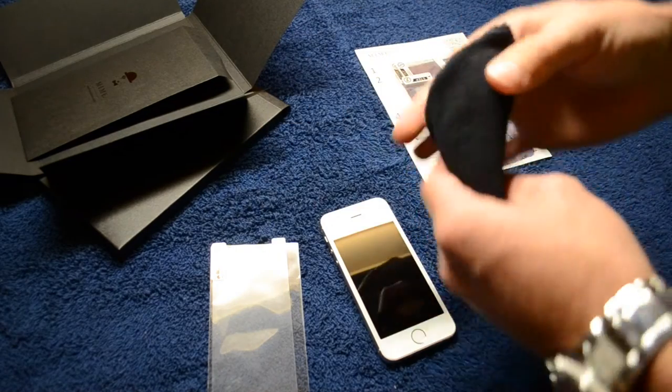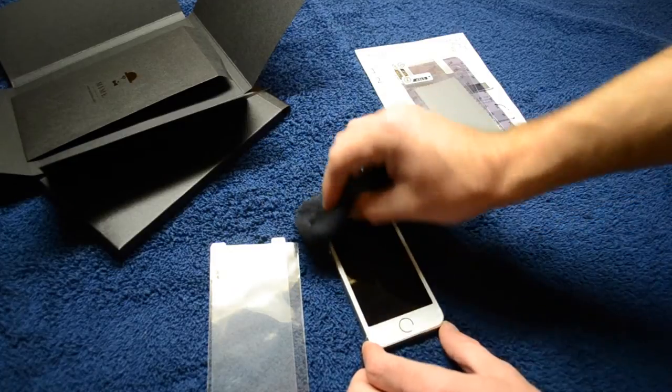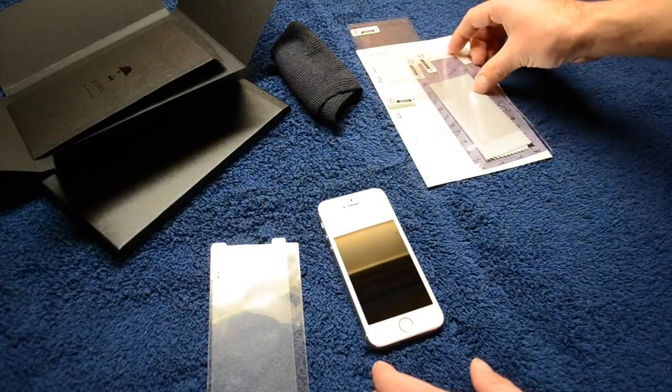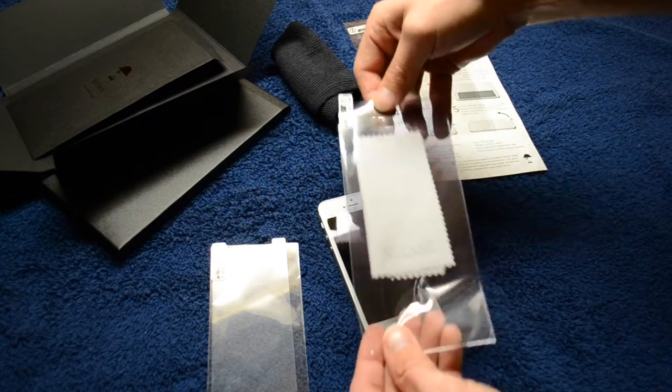We're going to jump straight into the installation now. Prior to the installation you want to make sure the screen on your phone is clean and free of debris, dust, lint, fingerprints — anything that could get in the way of this install. After you get most of it off with the microfiber towel, you can use the dust removal tool.